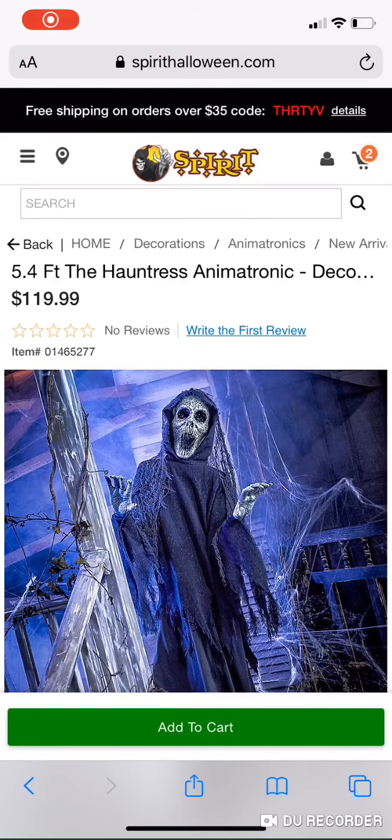Hey guys, it's Brick Thunder, and I'm going to be talking about the Hauntress now. I just made another video a few minutes ago about Miss Mercy, so next up is her — the Hauntress.